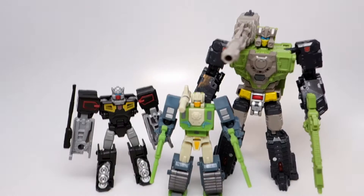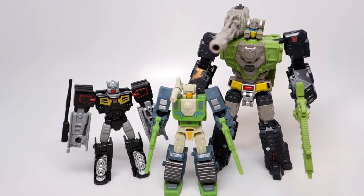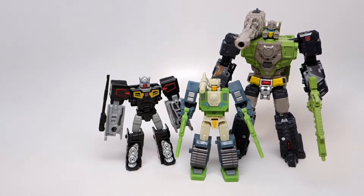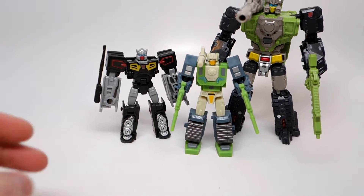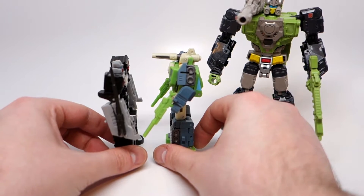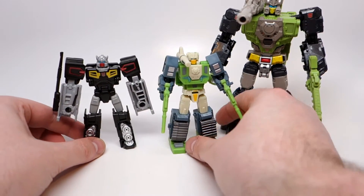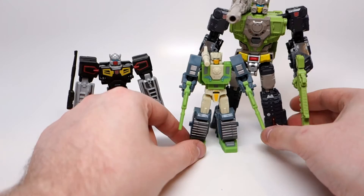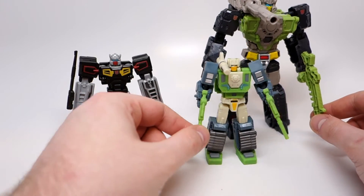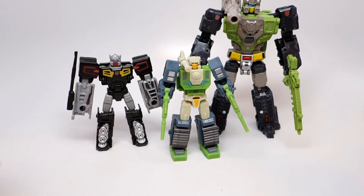Here he is with those Titans Returns guys transformed. You can see he is about the same size as a Titans Returns Legends figure — a little bit taller, but not by all that much. And he is about half the size of a Deluxe, a little bit taller again but not by much. Pretty good size.